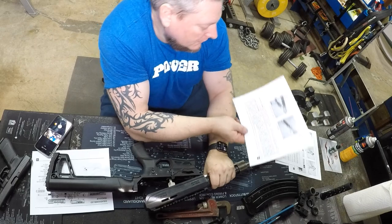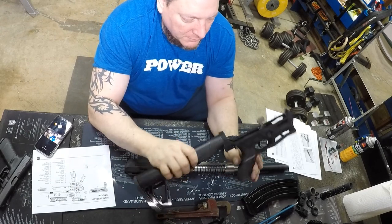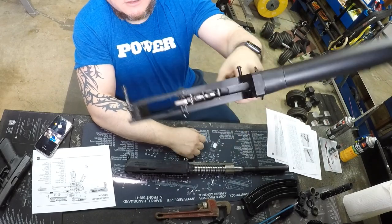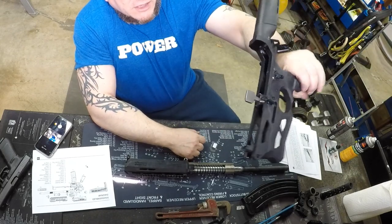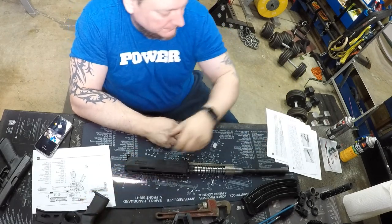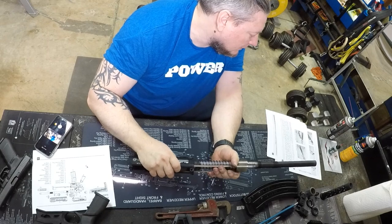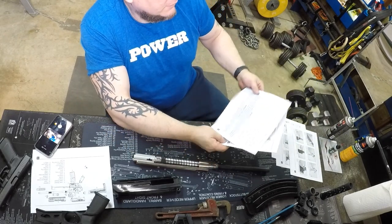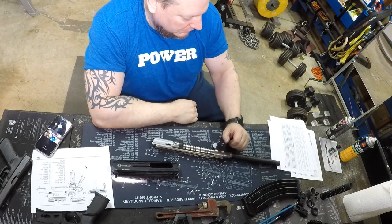Detach the upper from the lower — just take these apart. For the lower, you really don't have to do much: just make sure there's no debris, clean it, and oil it as you desire. There's nothing complicated in there — just spray some Quick Scrub in and blow it out, clean out the magazine area. Then slide the barrel forward and out. That's as far as they want you to disassemble — takes just a couple of minutes.